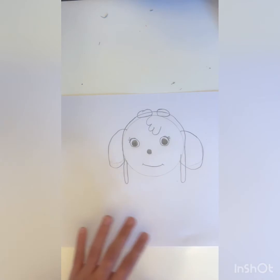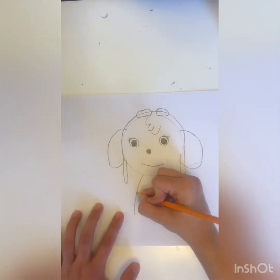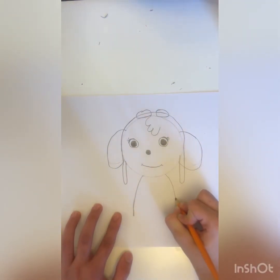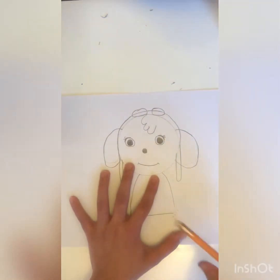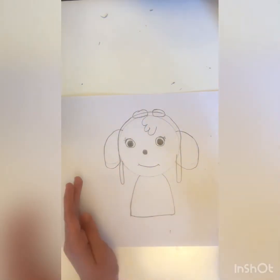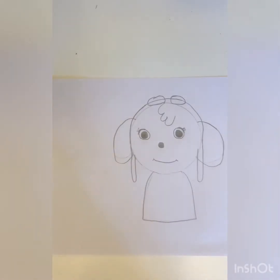Now I'm gonna make the bottom of her body. I am going to make a curve here, I'm gonna make another curve here, and then I'm gonna close it. Okay, so now this is her body — it looks small but it's for her body. Now let's continue doing her legs and paws and everything.